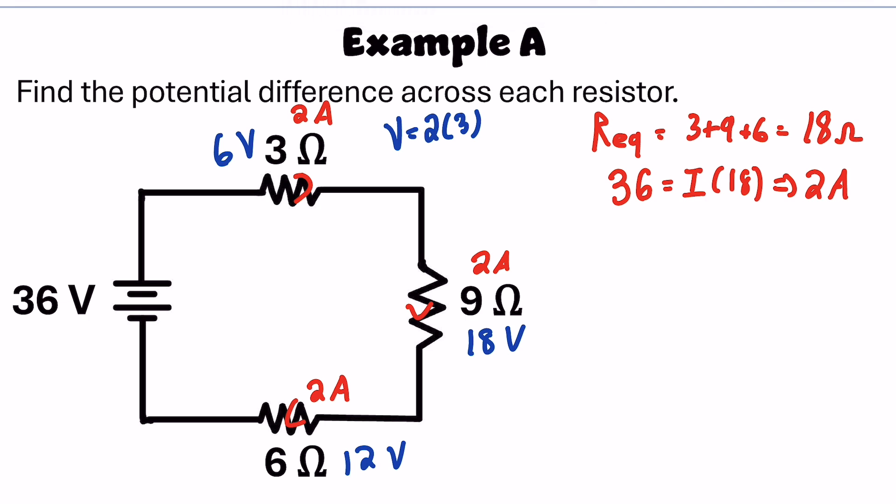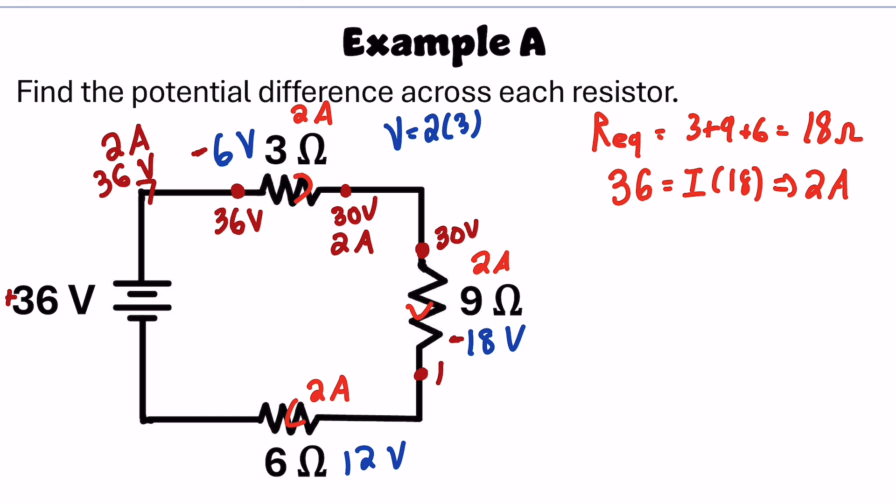Let me explain what potential difference means here. The battery gives 36 volts of electric potential, so current leaves at 2 amps carrying 36 volts. Right before the first resistor, there's 36 volts. A resistor takes those volts away — it uses them. Leaving the resistor, there's only 30 volts left, but the current hasn't slowed down; it's still 2 amps. Then it reaches the 9-ohm resistor with 30 volts, loses 18 volts, and leaves with 12 volts still traveling at 2 amps. For the last resistor, it enters with 12 volts, drops 12, and leaves with 0 volts.